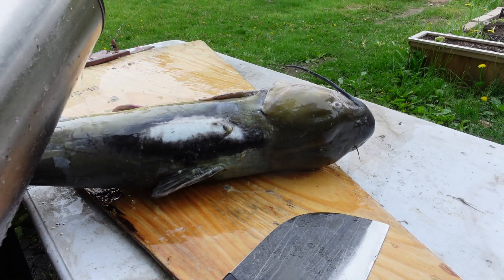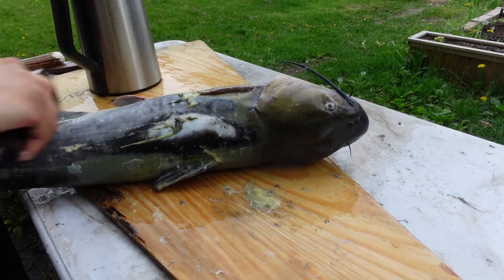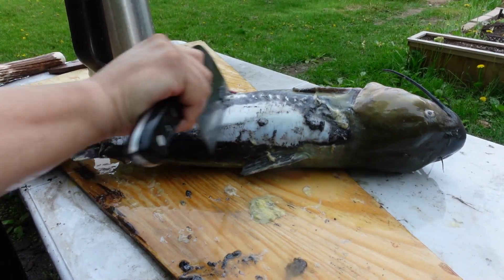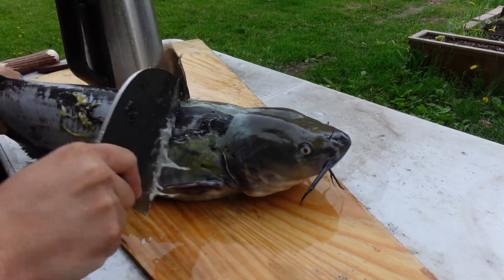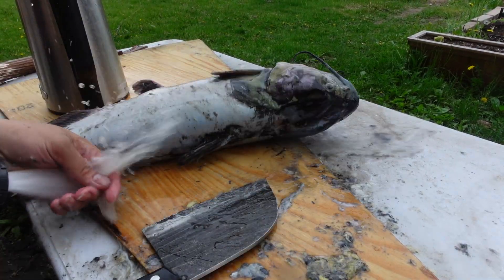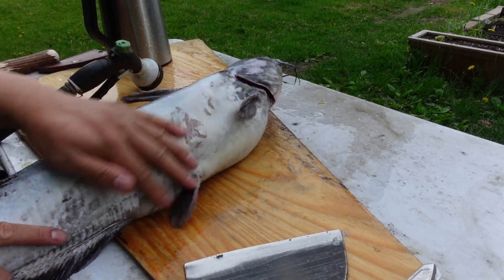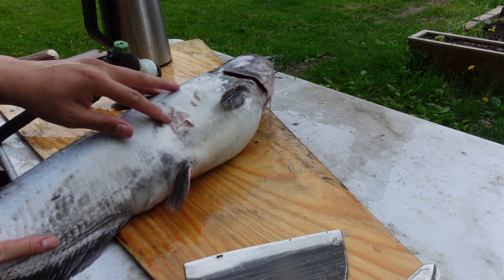Now pour hot water on the body here to break up all that slime. I've got much of it turned white and I'm going to do a little bit more. I kind of broke into the skin right here but that's okay.